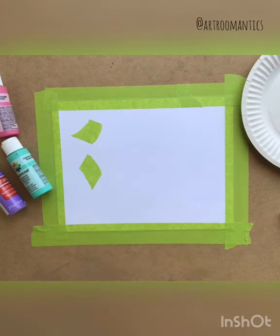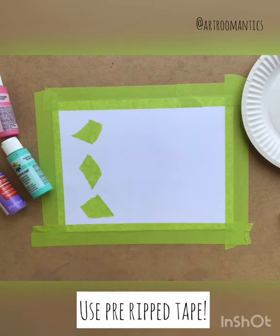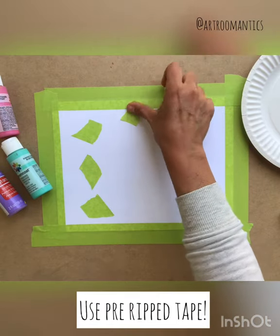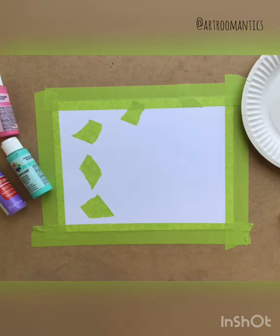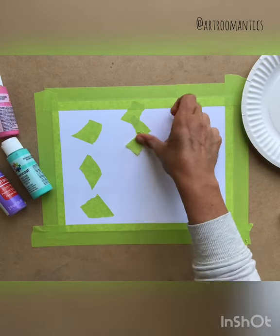A helpful tip for any students who have a hard time tearing the tape: having your parents pre-rip tape that's already set out for the child is very easy and helpful. Or having it ripped halfway so the student can then rip it all the way.